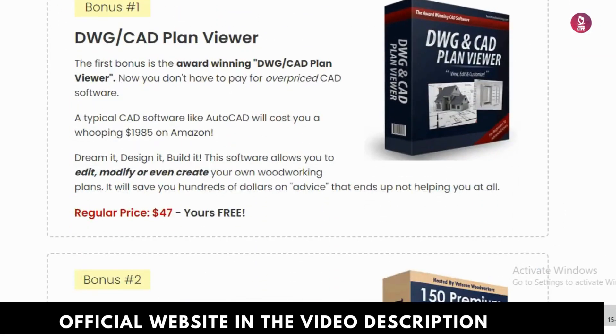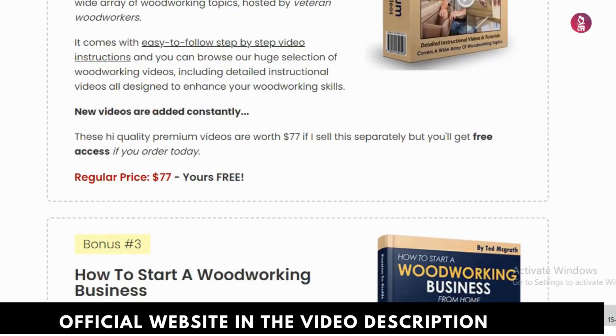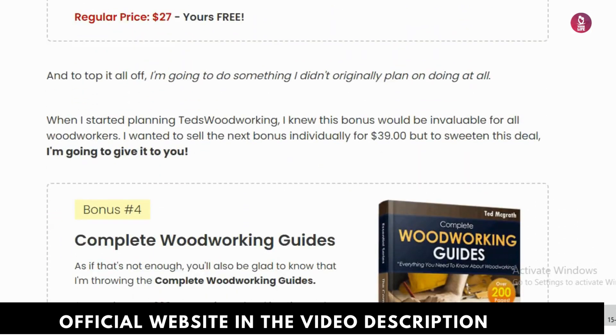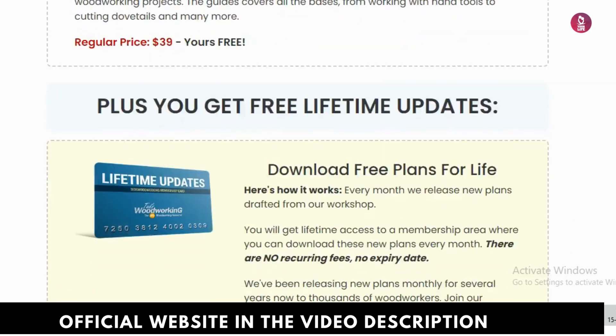Where to buy Ted's Woodworking? Make sure to buy only from the official website to get all the guarantees. The link is in the description and pinned in the first comment below.